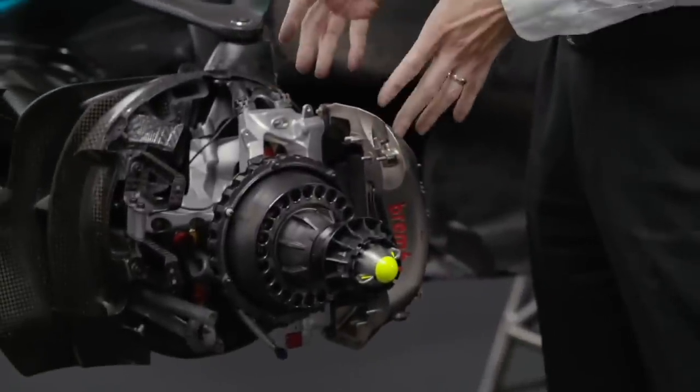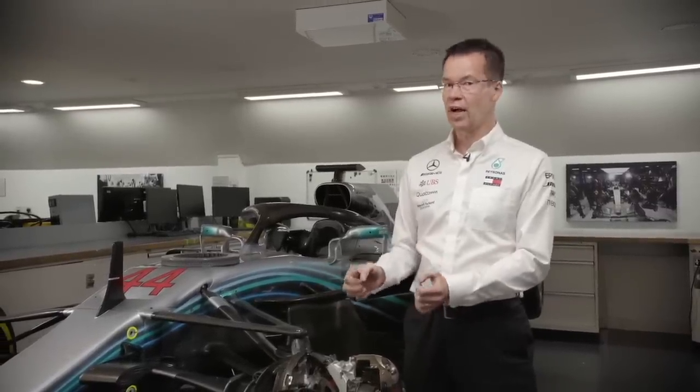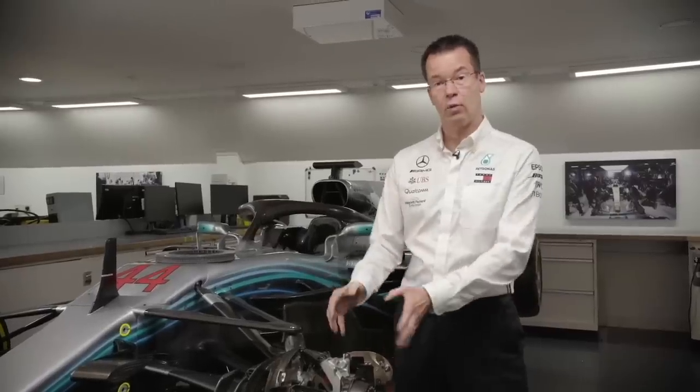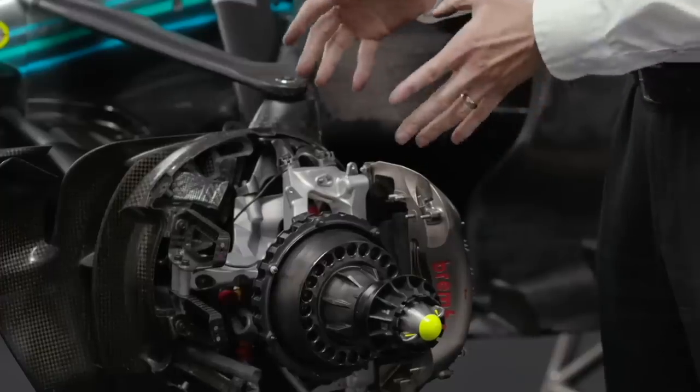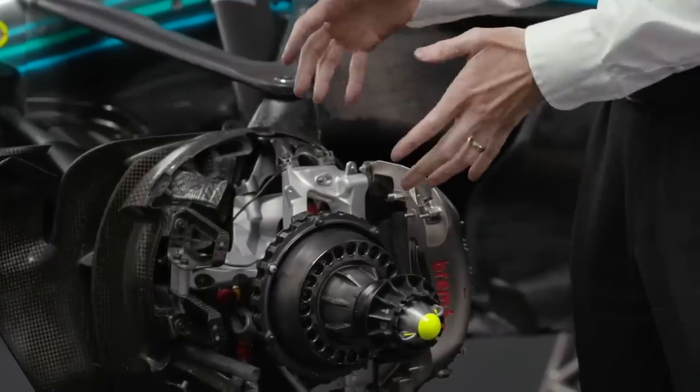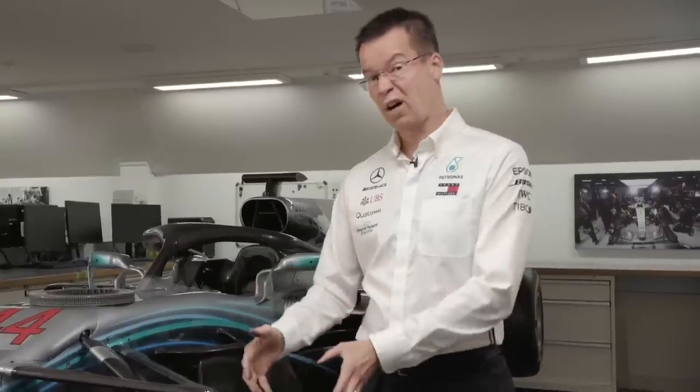One question we're often asked is why it's so difficult to brake into the first corner. As discussed, it's really important to have the right brake temperature. If the brakes are sitting cold because the car has been waiting on the grid, the drivers don't really know how much grip they'll get, or how hard to press the pedal. If they don't press hard enough they lose their advantage; if they press too hard they could lock up and go straight on.